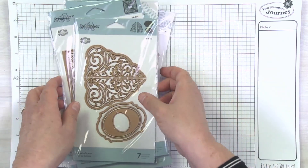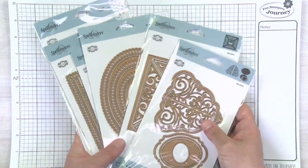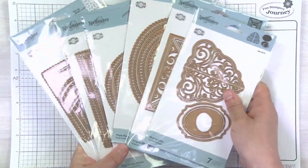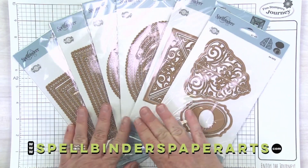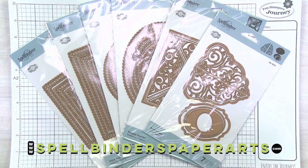So again, six brand new products in Becca Feakin's Picot Petite Collection. Coming soon to Spellbinders — as always, you can check out our website, and I know that you'll have an amazing time creating with these beautiful new dies.